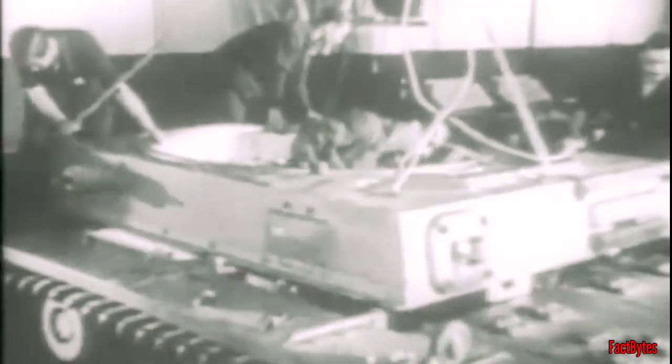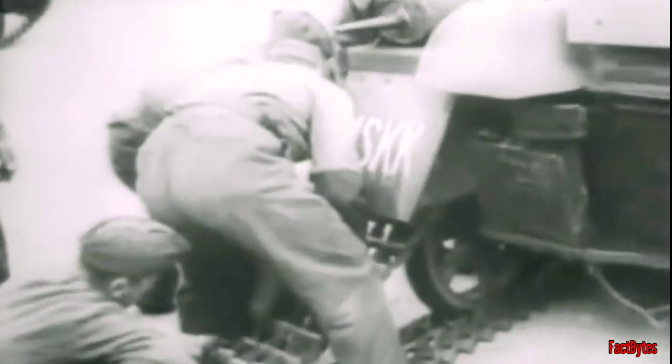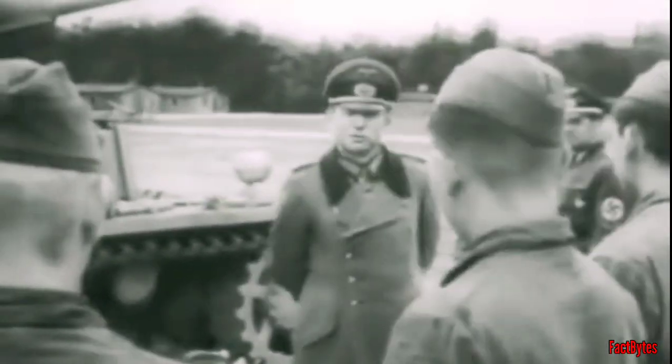The Panzer III's first variant, Model A, was unveiled in May 1937, and mass production began two years later. Following Guderian's meeting with Hitler in 1939 to discuss his concerns, the 50mm gun upgrade was once again proposed to the Ordnance Department with Hitler's backing. Nevertheless, they simply ignored the directives and postponed the upgrade until 1941, when the Model J was released.